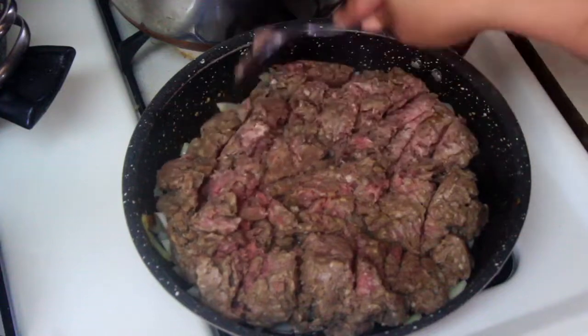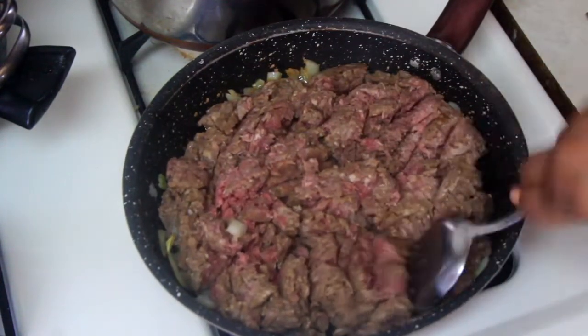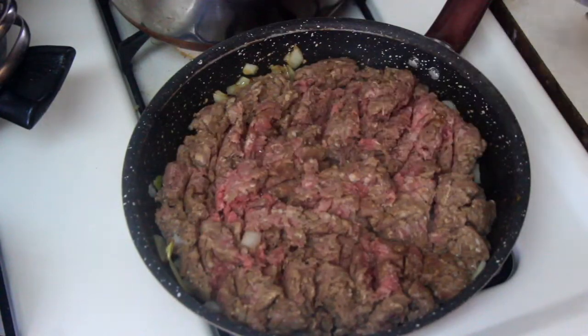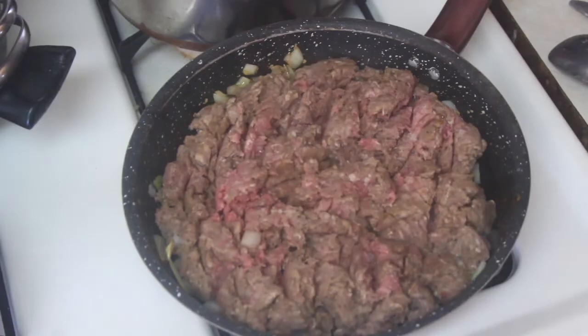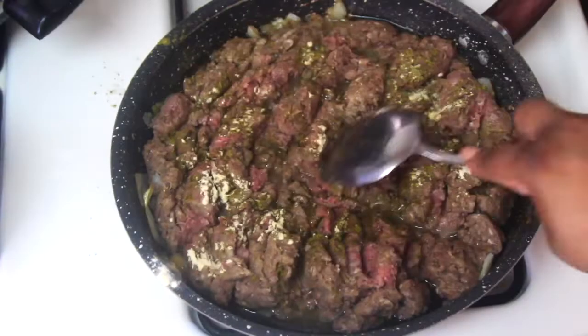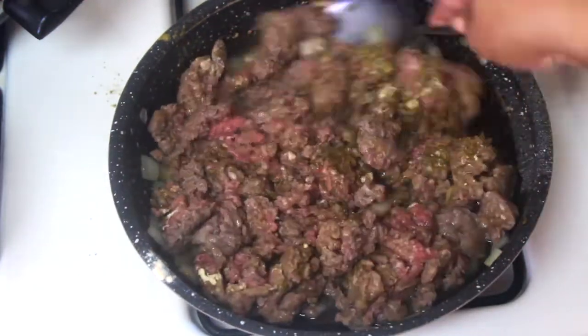I sautéed the ground beef along with the onions and butter in a separate pan. The beef was seasoned overnight with kosher salt, onion powder, and garlic powder. At this stage I add a little more onion and garlic powder along with some oregano.